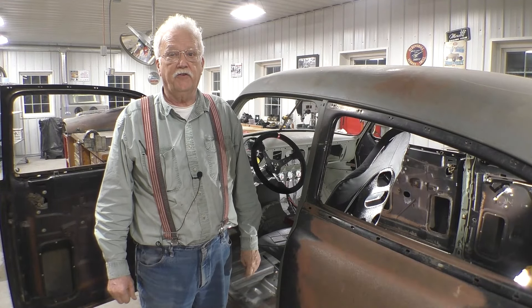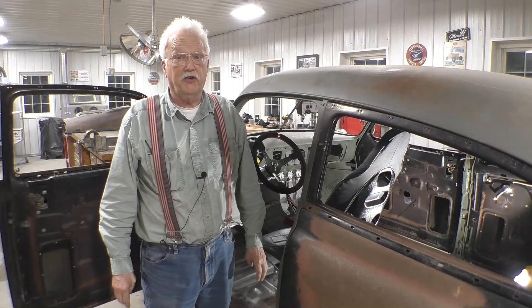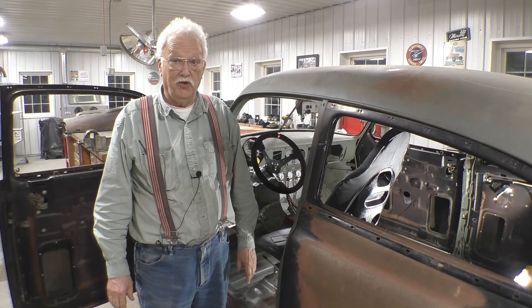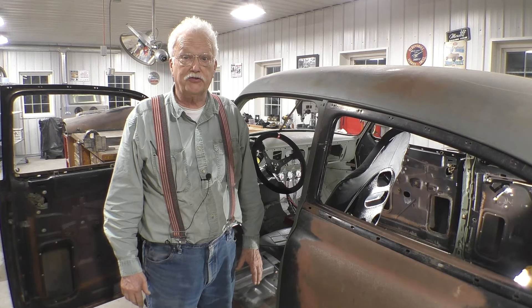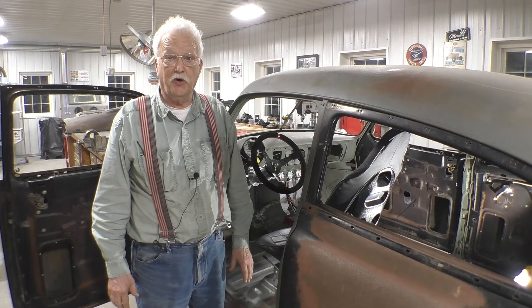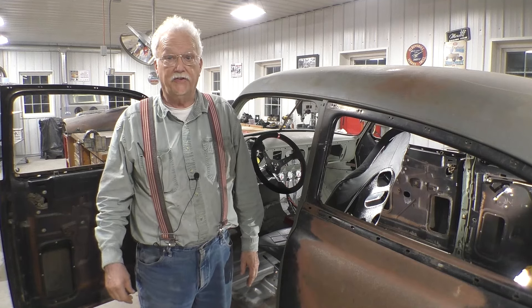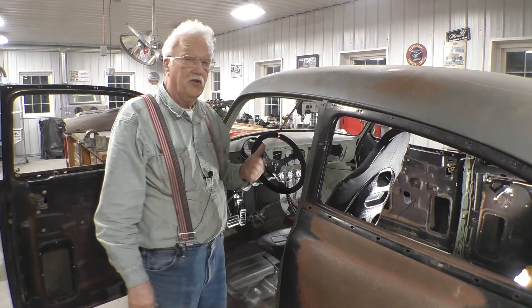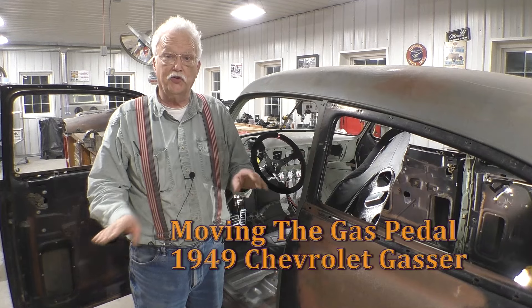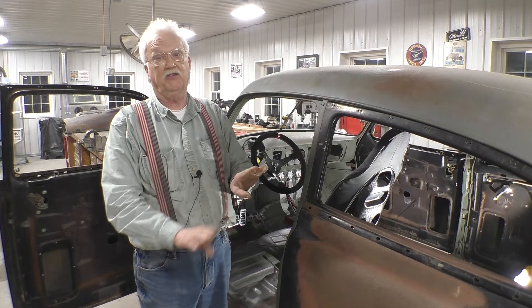Hello YouTube. After yesterday's test run video, I don't know how I can top that. But in that video we identified two different faults that we wanted to address. One is that the brake pedal is too hard — the master cylinder needs to be changed, we need to put a smaller bore in it. That's going to be in another video. The other problem we had was the gas pedal is too close to the brake pedal; it's too easy to put your foot on both the brake and the gas at the same time.